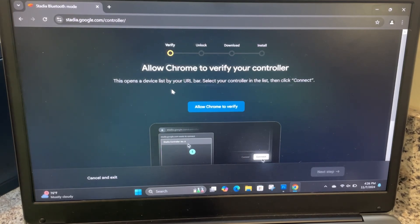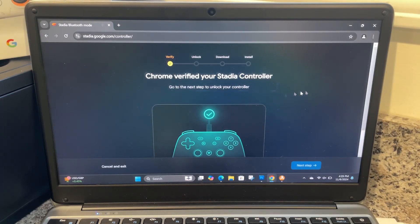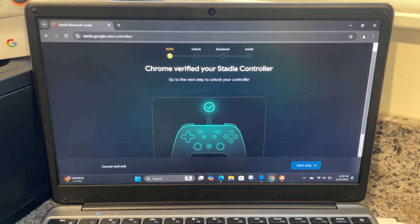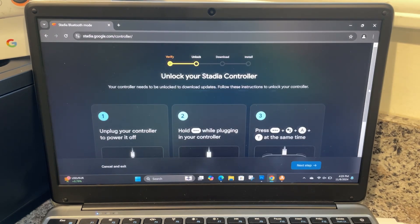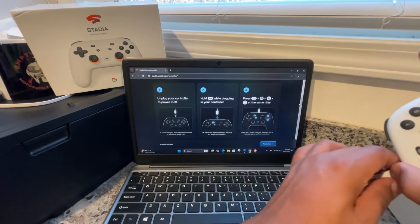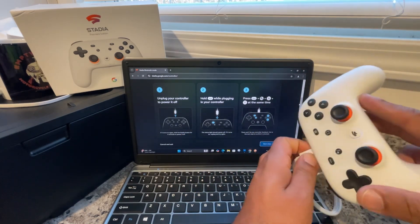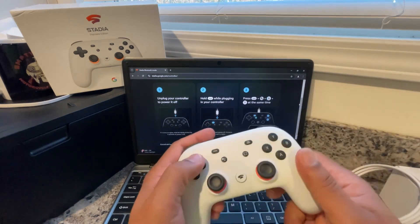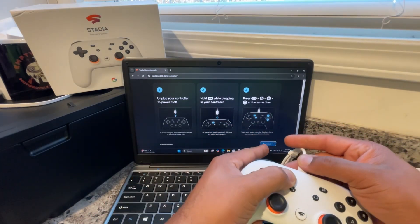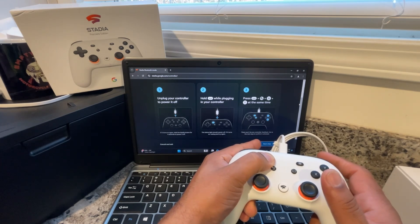Allow Chrome to verify this is a device — click Allow, then Connect. Chrome will verify your Stadia controller and go to the next step to unlock your controller. Click Next Step. Then: unplug the controller to power it off. If it turns on again, hold the Stadia button for four seconds until it powers off. The light's still on so disconnect it — it turned off. Now it says hold three buttons while plugging it in.